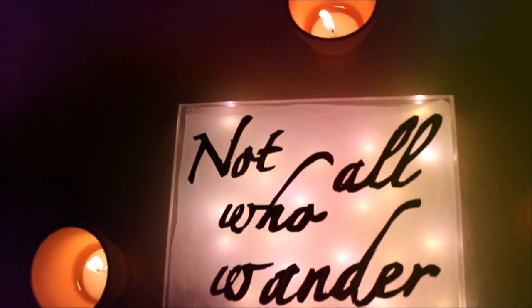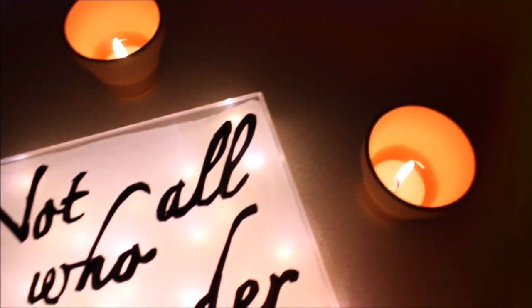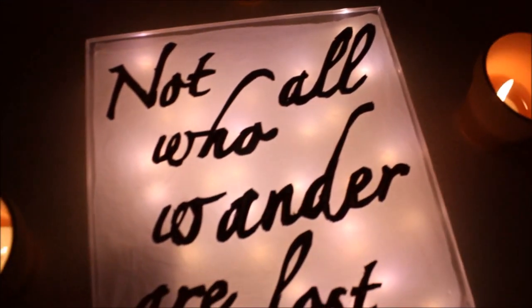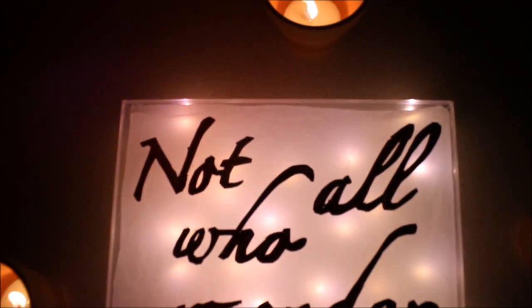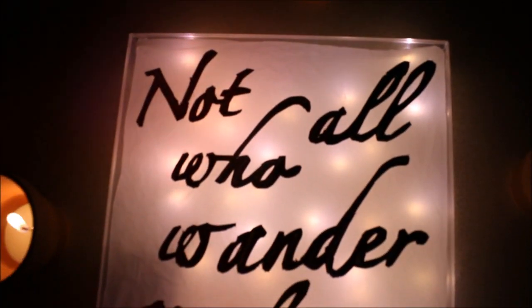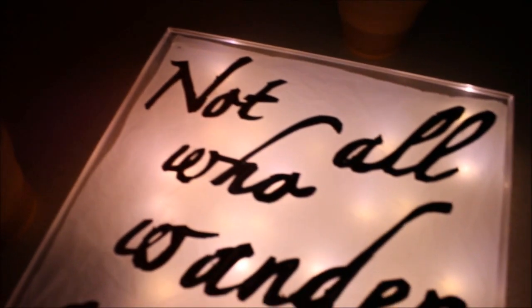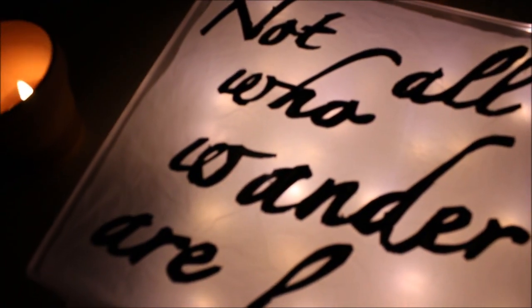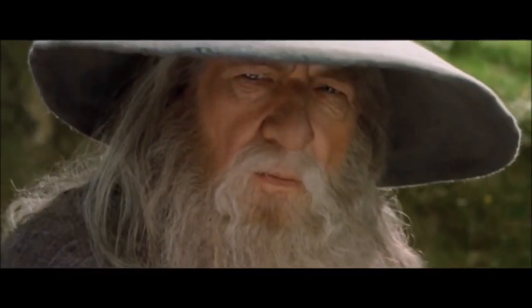I aspire to be like Tolkien in the aspect that I want my stories to be remembered for centuries to come. So if people love my stories as much as they love Lord of the Rings, I can honestly die happily. Also, it's Lord of the Rings — how can you not love Bilbo or Gandalf? Especially Gandalf, since he is the original OG. 'The wizard is never late. Nor is he early. He arrives precisely when he means to.'